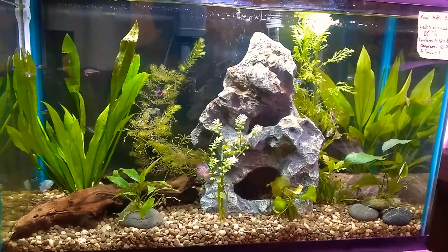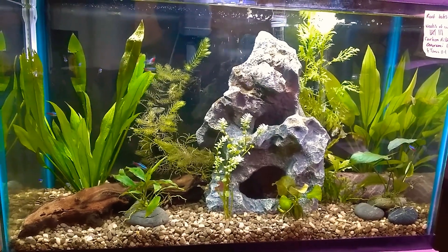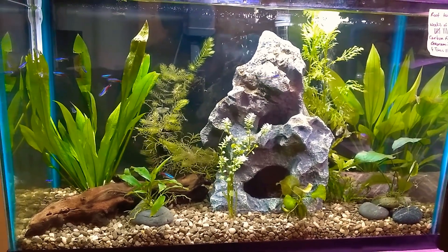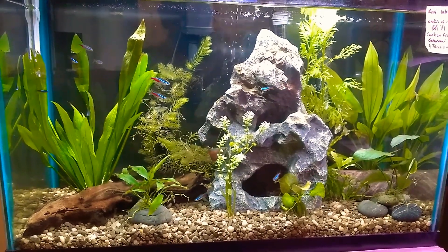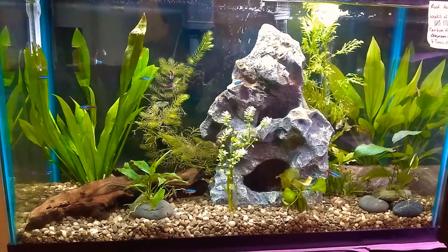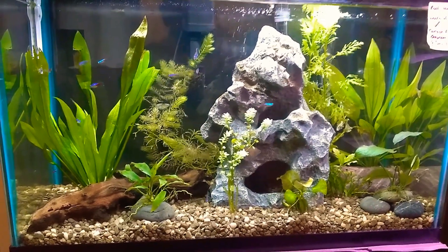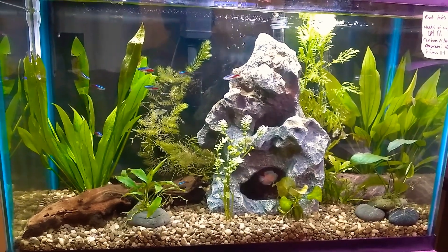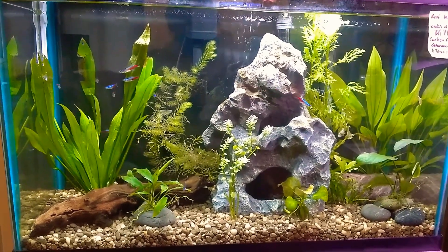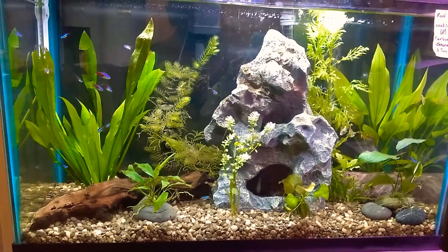Hello everyone, this is my 29-gallon tank — the tank I am the most proud of so far, just because it's a big community tank, not a tank for just one type of fish. I love my betta tanks, but this seems to me to be more of an achievement — a lot of life, a lot of plants.